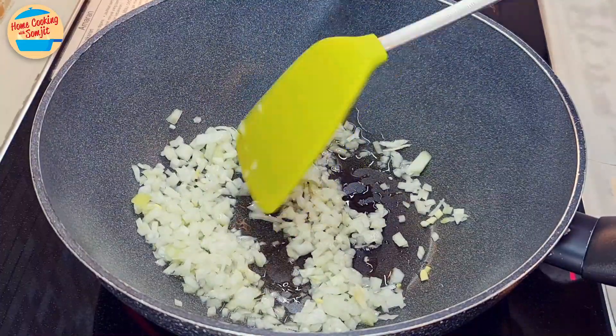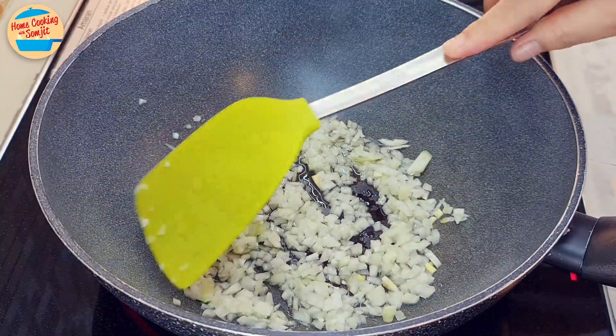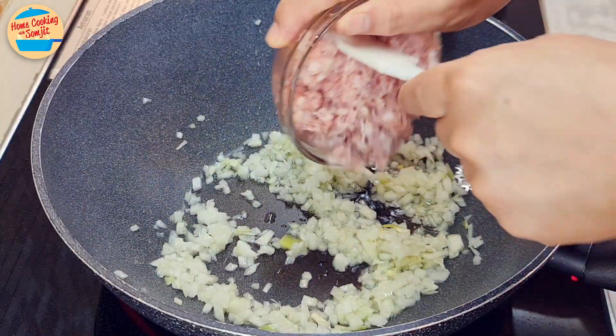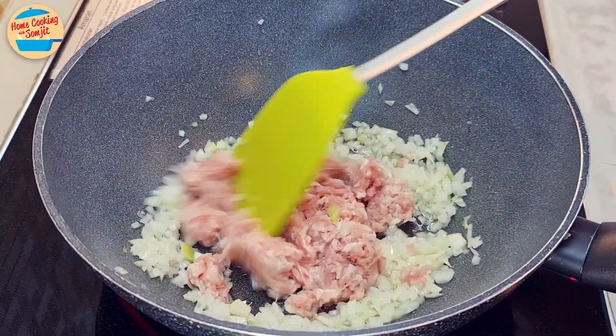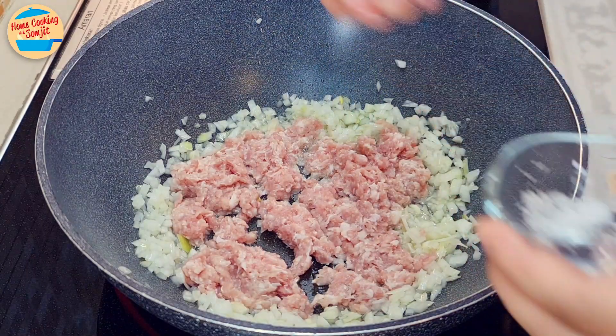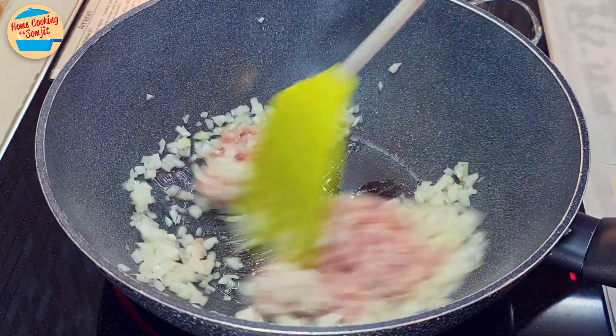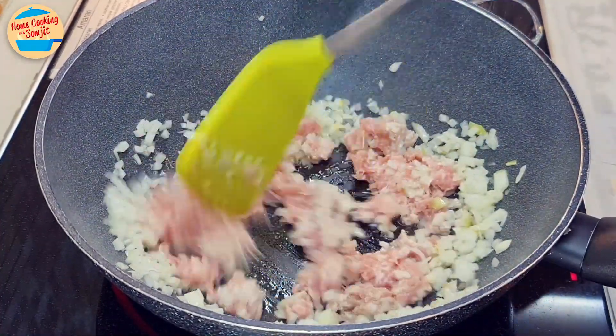Lightly fry the onions for about 15 seconds, or just to slightly soften them. Next, add in the minced pork and spread it around the pan. Sprinkle the salt over the minced pork as evenly as you can, then add pepper and sesame oil. Stir for 1.5 minutes or until well combined.